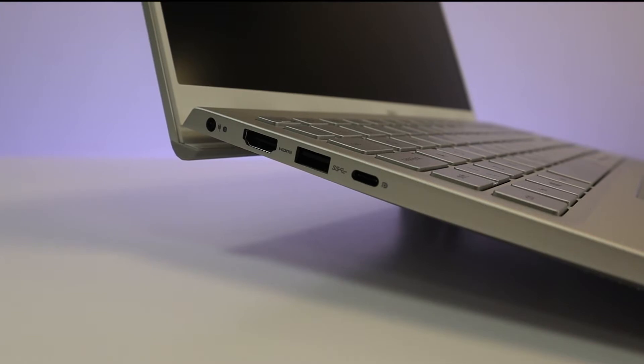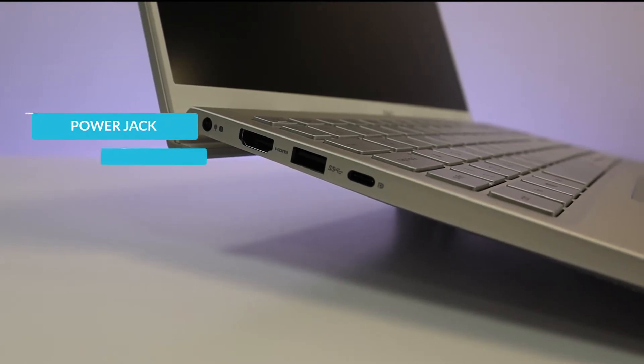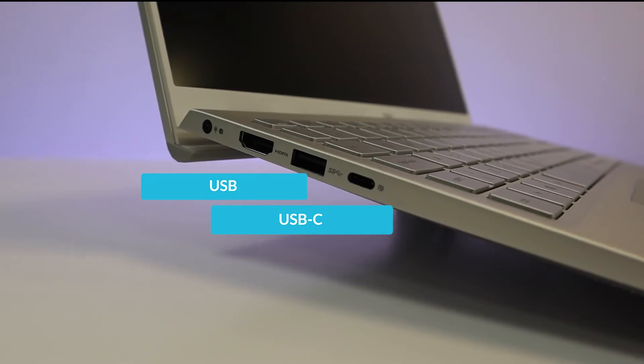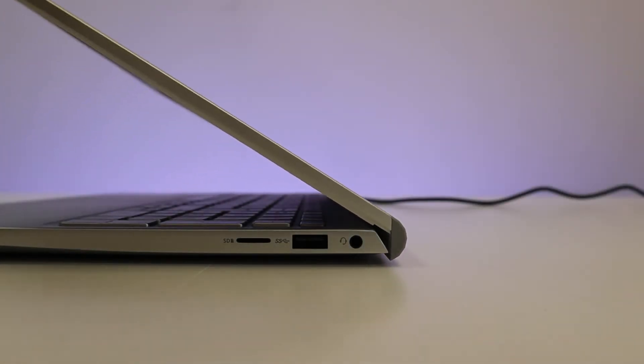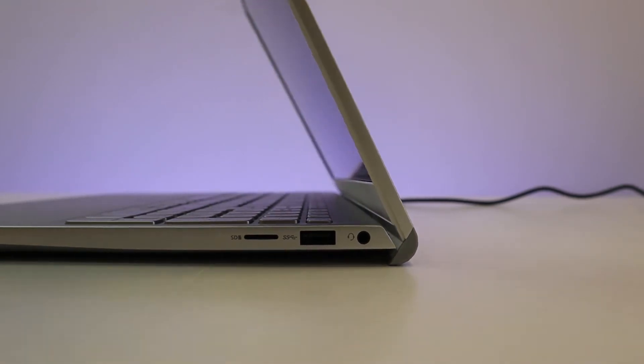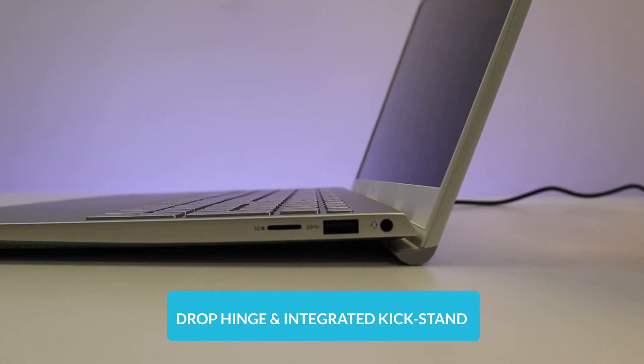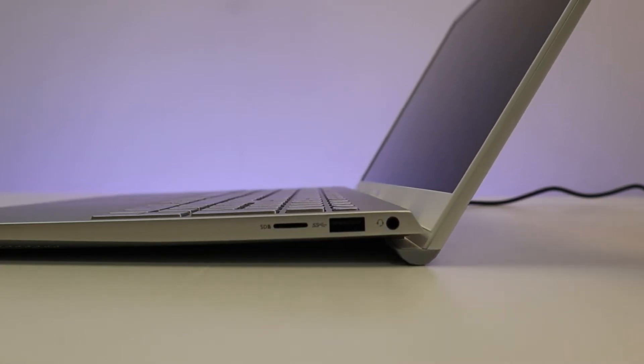On the left we have a power jack, an HDMI port, another USB, and a USB-C port as well. Like the 5515, this 5505 model has a unique drop hinge with an integrated kickstand for a more comfortable typing angle and improved air circulation.